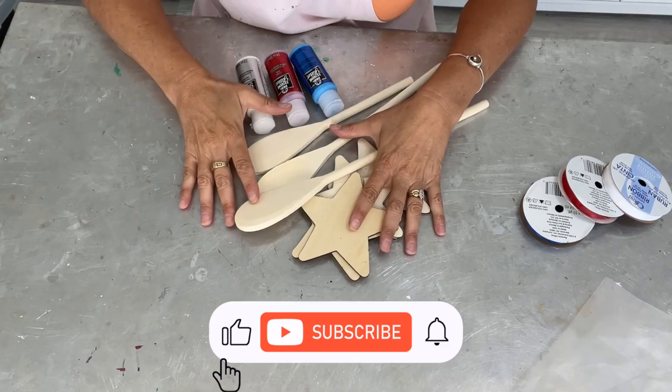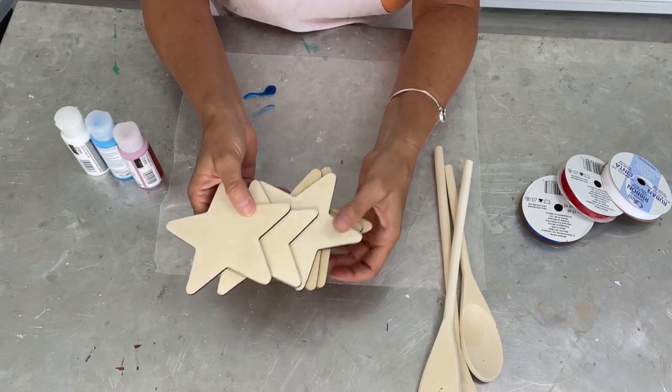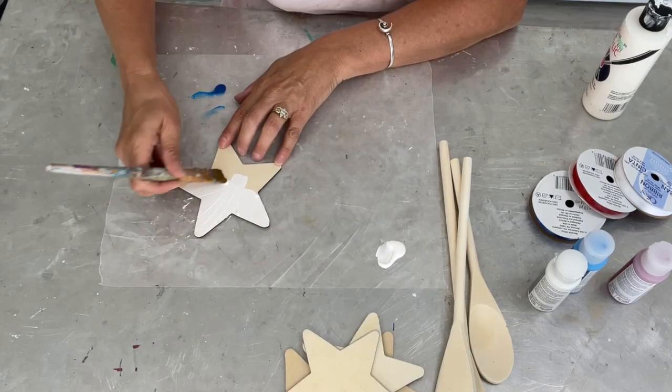I went shopping for paint to work on this project and these are the ones I found. I have these stars and I'm going to paint them each red, white, and blue. But before that I'm just going to use a white acrylic paint to give them a little base coat so I have the true colors coming through.